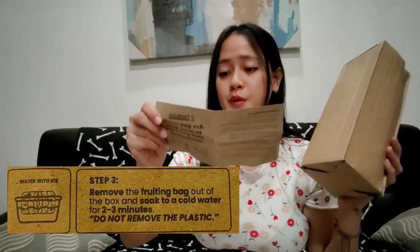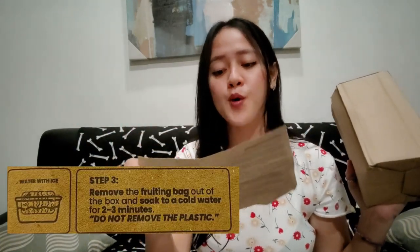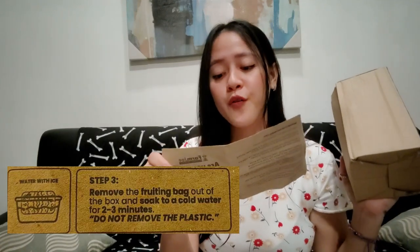We're done waiting and now we are in step three. Remove the fruiting bag out of the box and soak in cold water for two to three minutes. Do not remove the plastic.